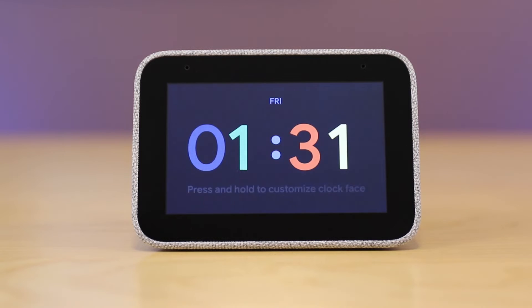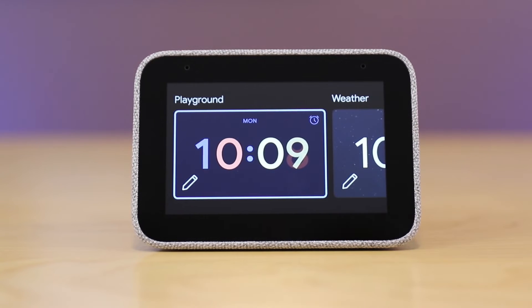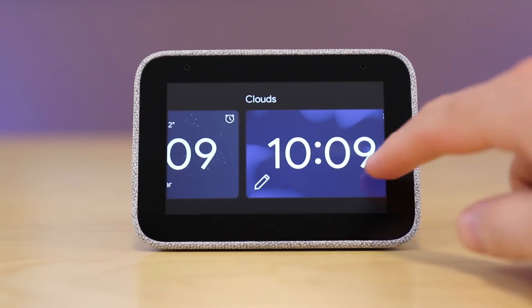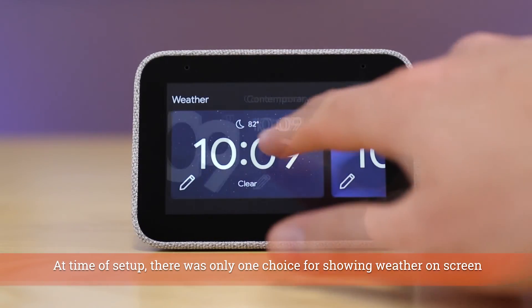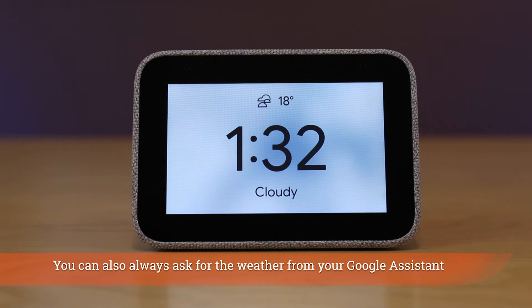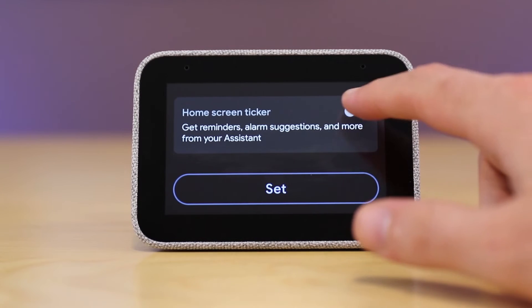That's a pretty good run through the basic settings for your Lenovo Smart Clock — now let's work with the device physically. You can press and hold to customize the clock face, and you have a number of choices to run through. The one I chose was the weather one because it gives you a little weather icon at the top with the temperature. You can also edit further — for example, whether you want reminders, alarm suggestions, and more from your assistant — and then hit Set.